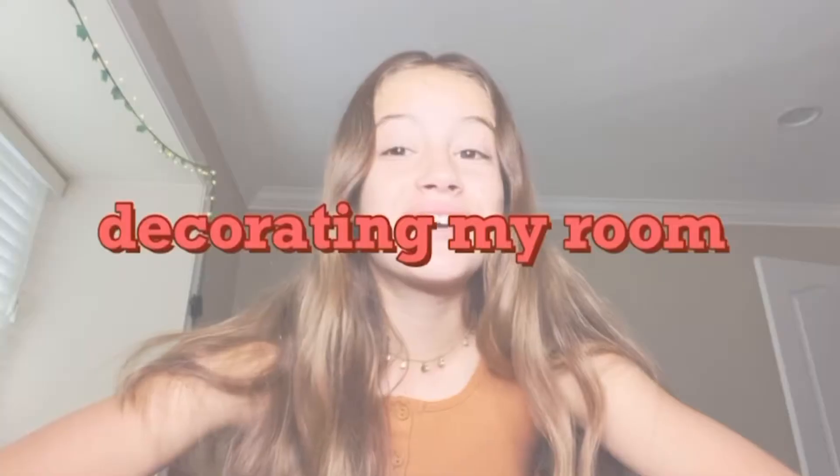Hey guys, welcome back to another video! Today I'm decorating my room for fall. I'm so tired, I just woke up. I'm not going to go buy anything, so I'll see what I have and maybe make some stuff. I tried wearing a sort of fall outfit — it's like brown or orange, I'm not sure. I actually made this shirt, that's why this part looks a bit weird.